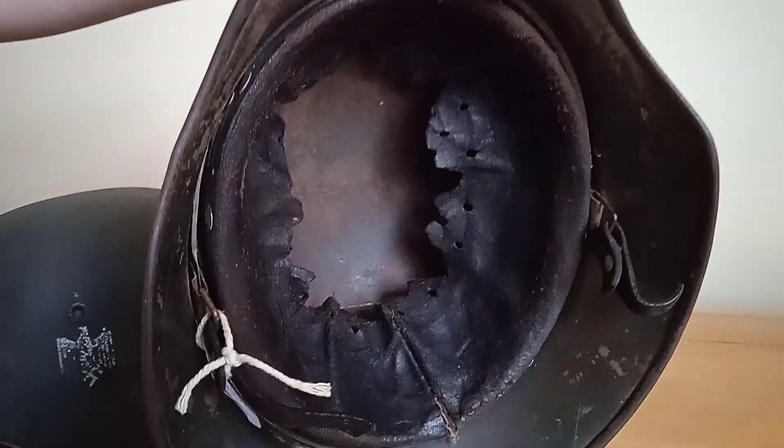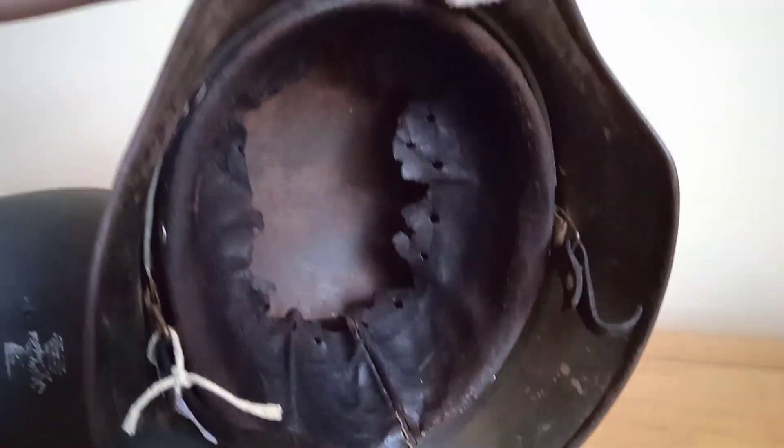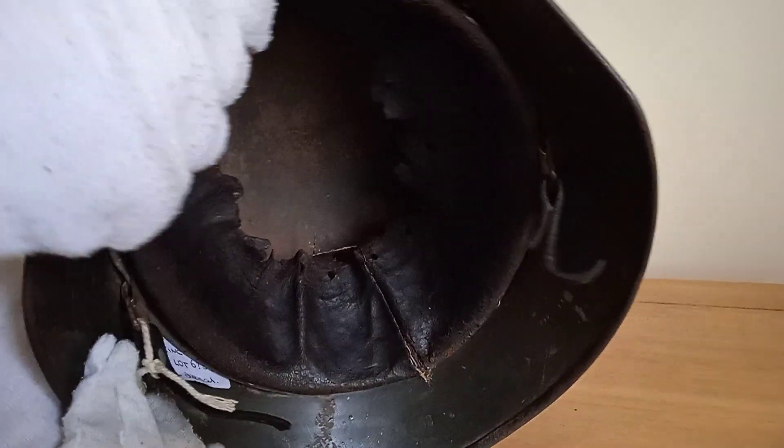A collector in the past has decided to put some sort of treatment on it, and I think it's actually rotted it more than helped the leather, to be honest. But yeah, it is what it is — it's quite a nice helmet still. At least the liner band itself is original to the helmet.